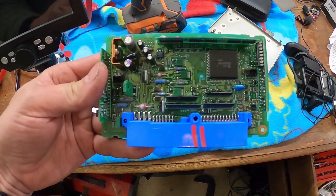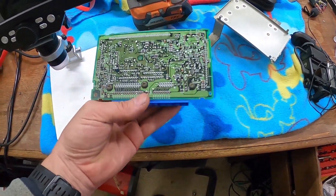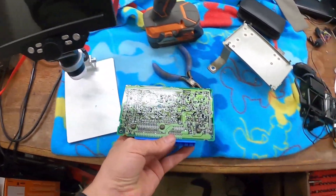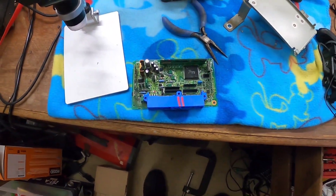I took apart that unit and I did not find anything that was obviously broken. I looked through the microscope — I've got a little microscope right here — and I didn't see any broken solder joints or anything like that, so I don't know what's wrong with it.